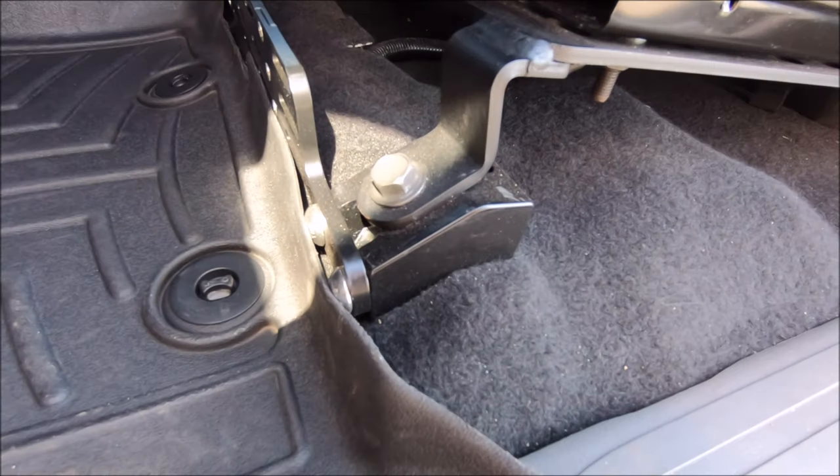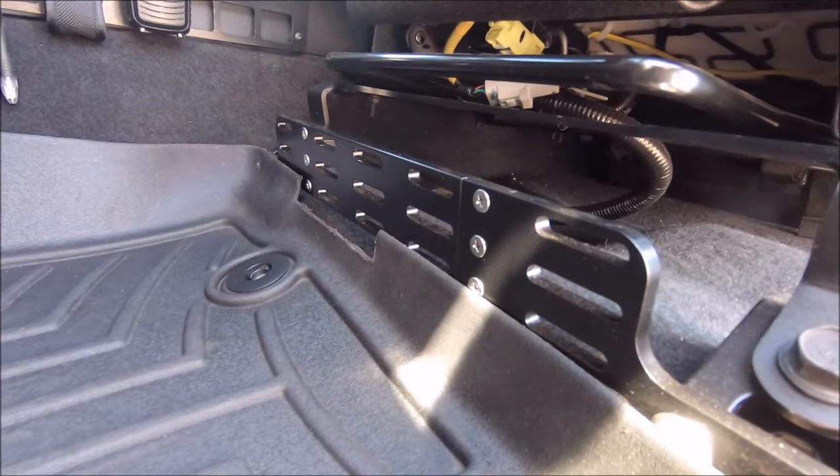If you enjoyed the wildly popular seat jackers or the front multi-mount panel, you're also probably going to enjoy the next product from Desert Does It, which is the quick release fire extinguisher mount, which I'll be installing today.